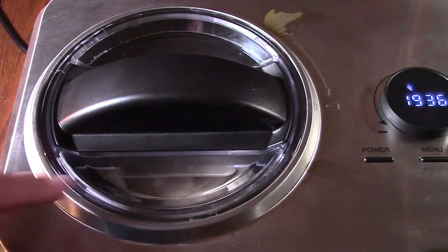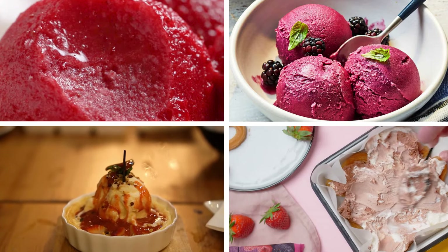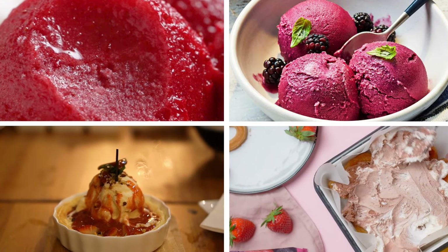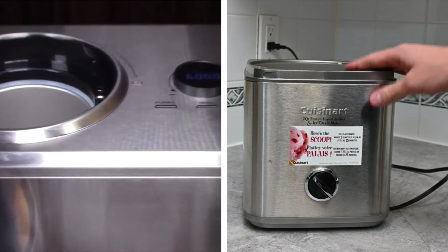Overall, I'm seriously impressed with this ice cream maker. It's made homemade ice cream, frozen yogurt, sorbet, sherbet, and custard, and I can't wait to keep experimenting with new flavors. Trust me, if you're a dessert lover like me, you need one of these in your kitchen.